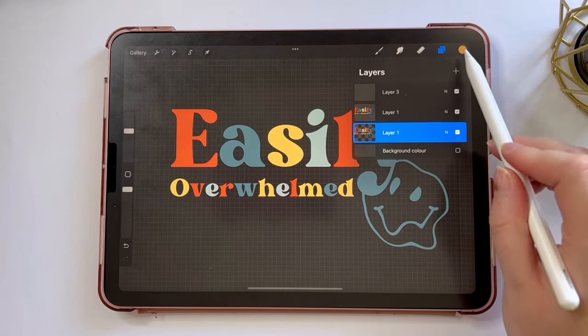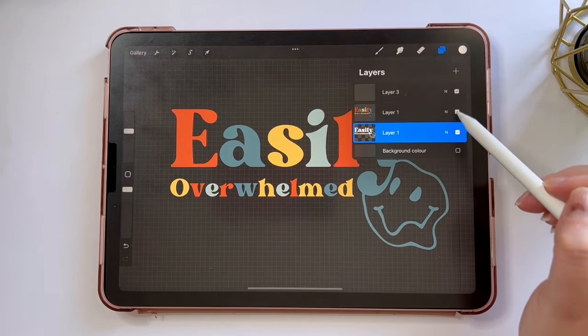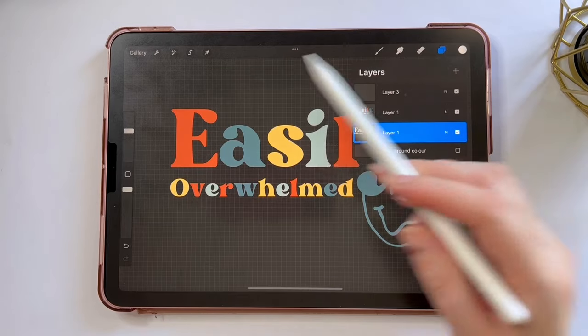I'm going to swipe right with two fingers to alpha lock that layer. I'm going to change my brush color to white and tap fill layer. You can see this turns the bottom layer completely white, and then I'm going to swipe right again with two fingers to un-alpha lock it.